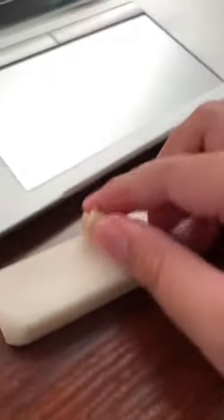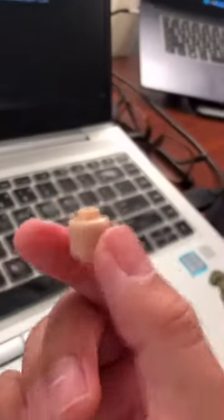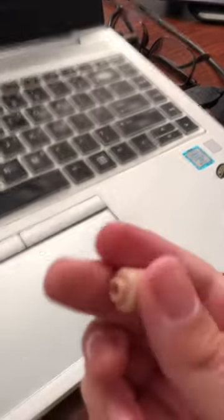Rub it across an eraser. This will take a long time, but eventually you'll get a blank head with no more printing on it. Then you can put it back on your minifigure.